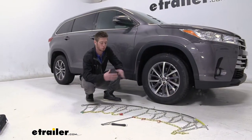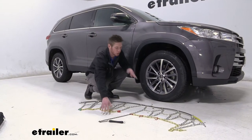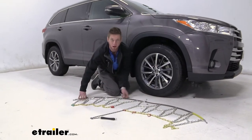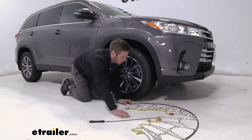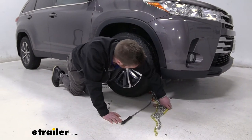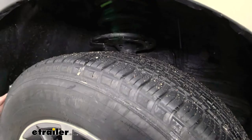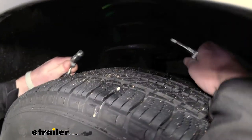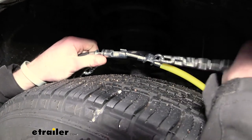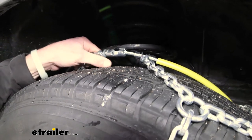So the first thing we want to do is just lay out our chains, make sure there's no kinks in our links or any tangles — nothing like that. And if everything seems to be good, then we can go ahead and just take one end and slide it behind our tire and grab it on the other side. Then we can take both of the sides, reach in our wheel well and make this connection. While we're back here, might as well just grab some of these chains and start draping them over.